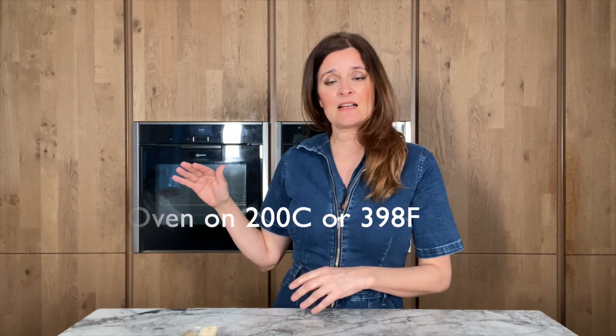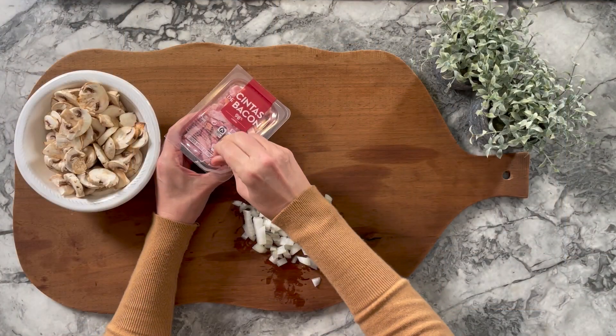First, put your oven on. Mine is at 200 degrees Celsius — put that on now because your dish will be ready in no time.